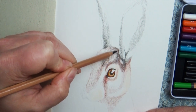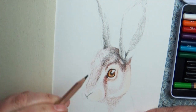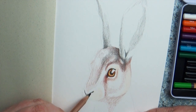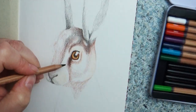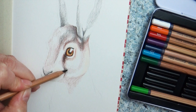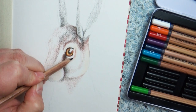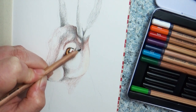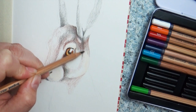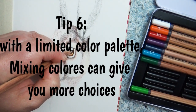Tip number five: work your layers. When playing around with colored pencils, you can begin to blend and mix different colors. Add those layers slowly, building up texture and depth in your picture. Don't think you can only use one brown or one yellow — you can blend those in or darken areas with different colors to get lighter and darker shades.